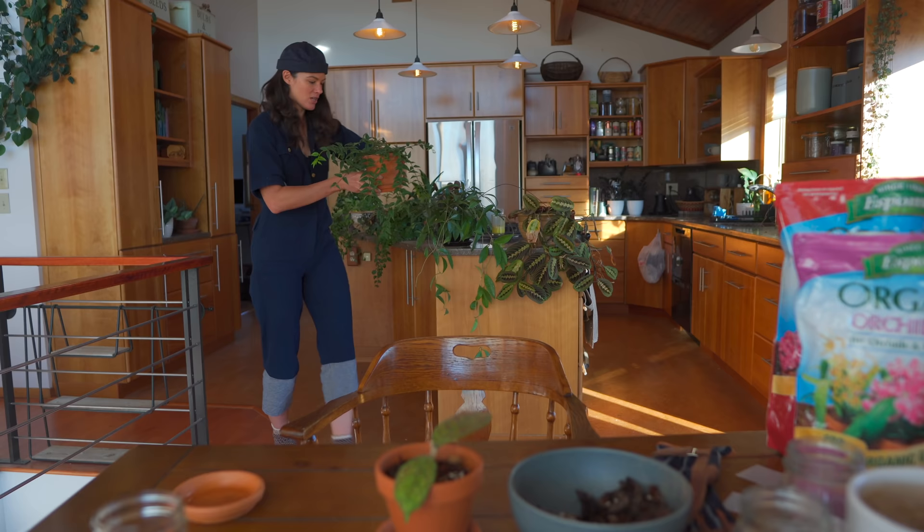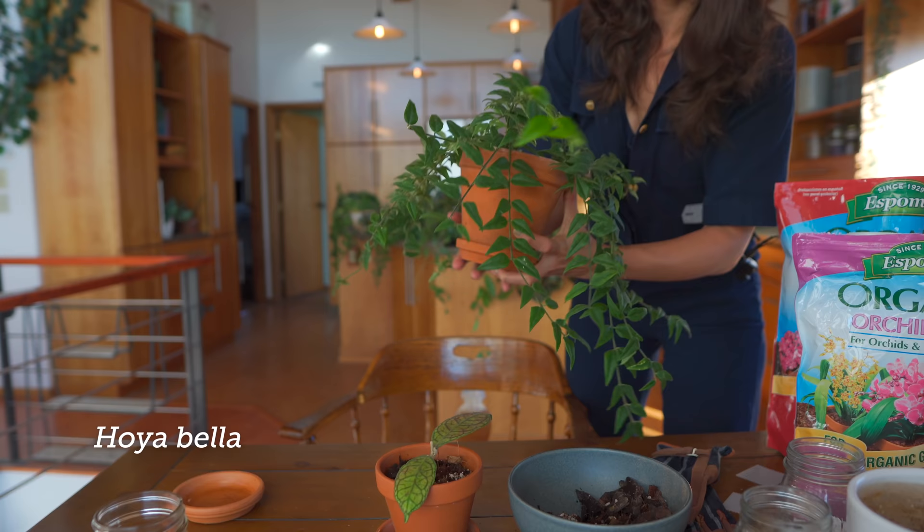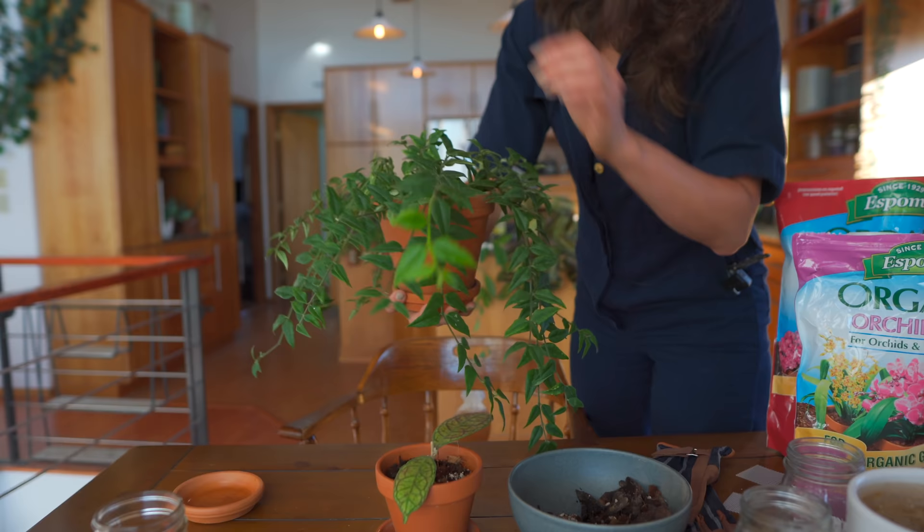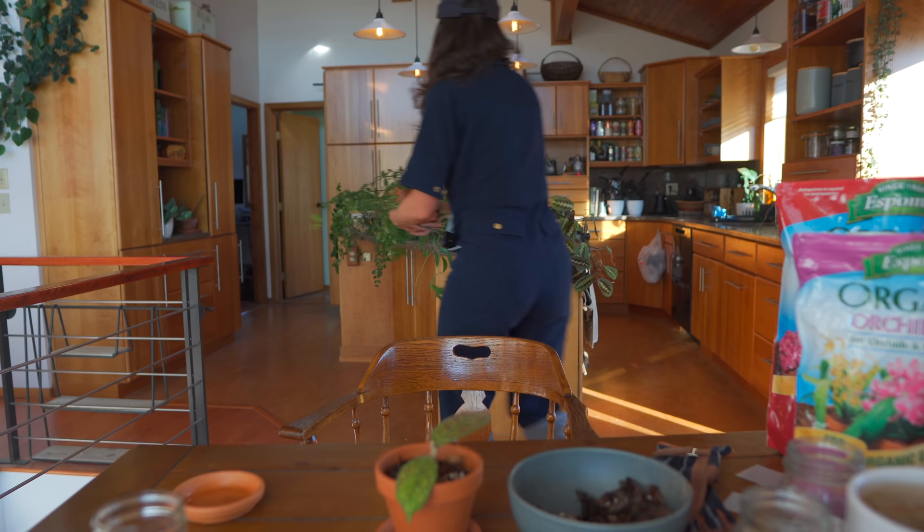And here's a Hoya Bella. It's actually putting out a lot of new growth even though it's fall. You could see some growing tips right here, and a growing tip here, and a lot of new growth over here. Here's another growing tip. I'm pretty psyched about that.